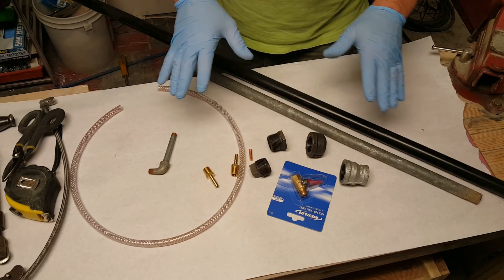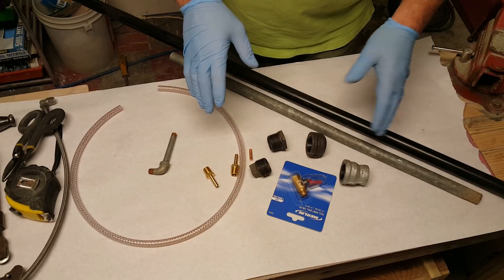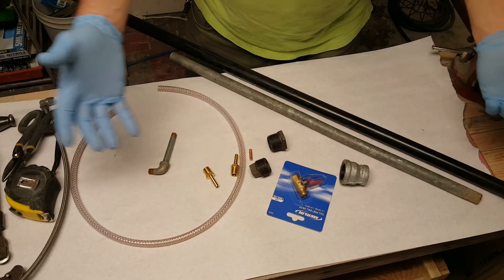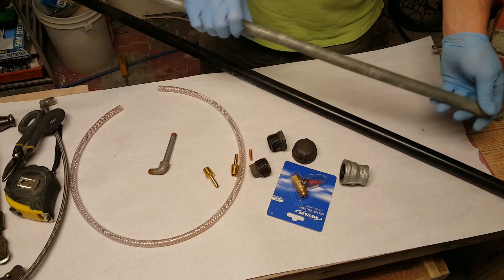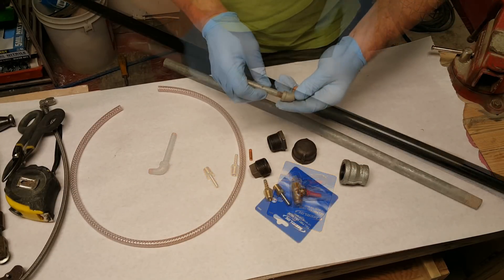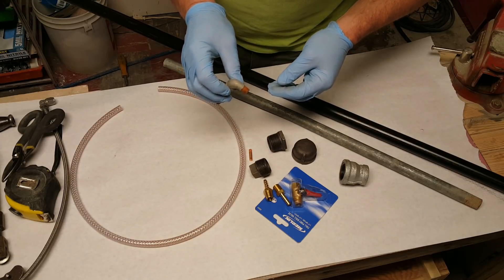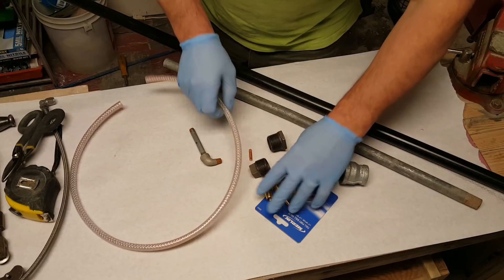I've seen it done several different ways, but I remember my dad doing it a certain way back when I was a kid using a cap, and I'm going to try that way as well and see what works best. One of them is going to be with a half-inch nipple and the other with a three-quarter inch nipple. This is an eighth-inch nipple — this is one way to do it.